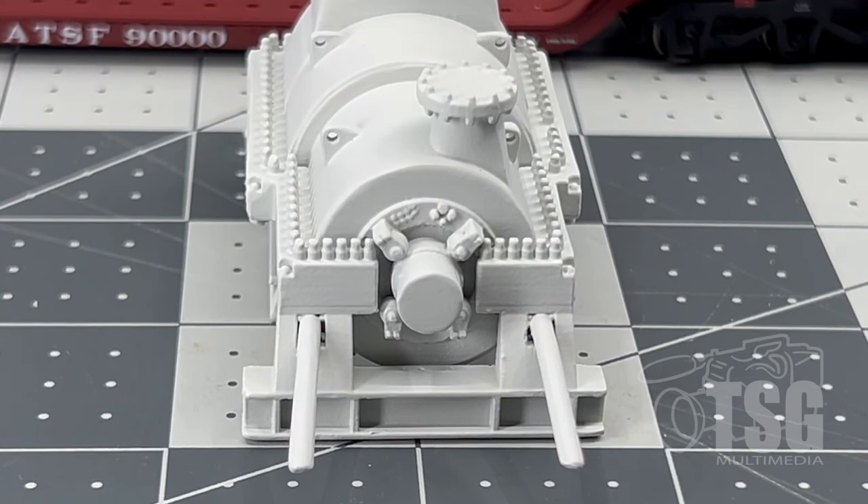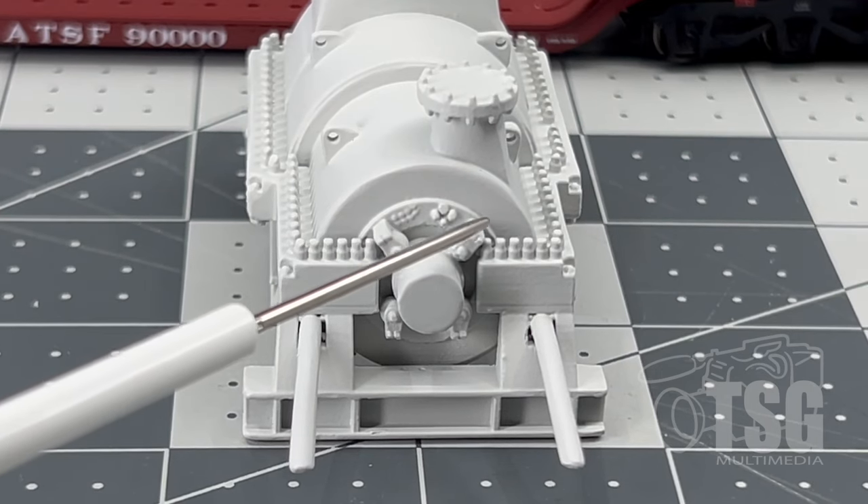I'm really impressed with how fine this is — all the detail you can see. It's molded or printed.